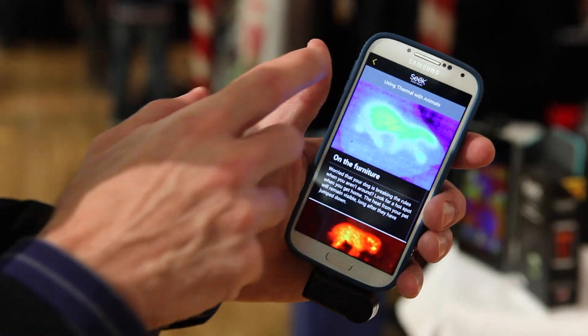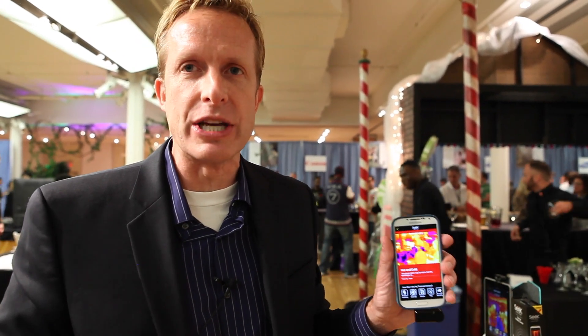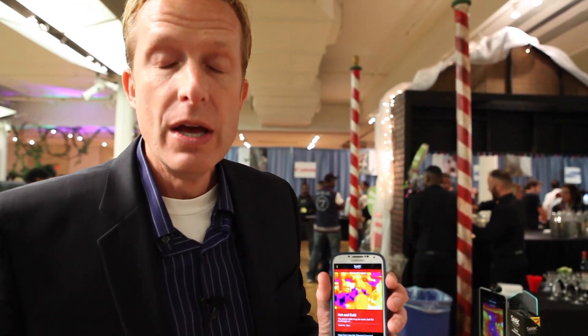For the first time, you can see temperature and measure the heat coming out of everything around you for only $199. It's currently available at seekathermal.com and will be available soon on Amazon. In November you'll find it at national retailers in the US and Canada.